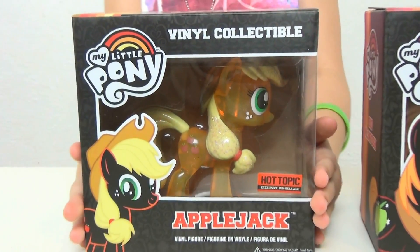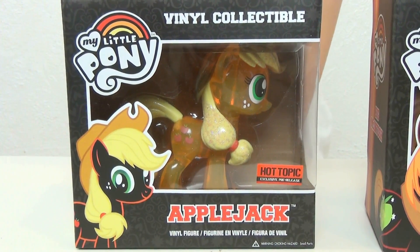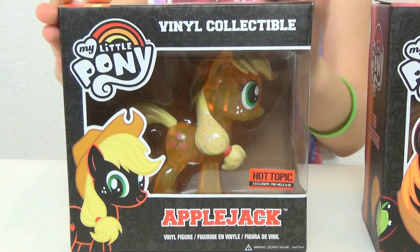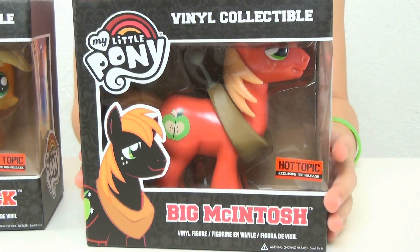I found my very first sparkly glitter pony and it is actually Applejack — awesome! I'm so happy they included her hat. I'm really excited about that. But then we also have Big Mac.